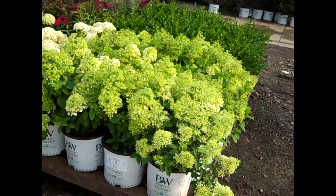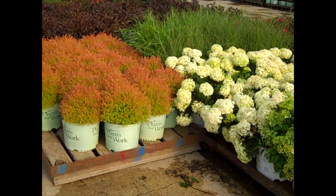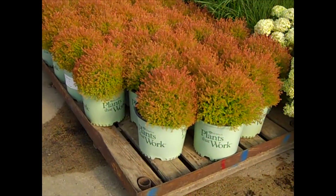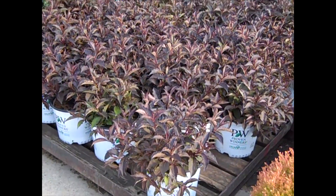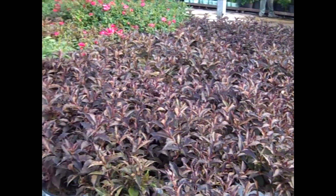More Hydrangea here — we're looking at three gallon Bobos. Wanted to show you these three gallon Thuja Fire Chief. Look at that exciting color! Here's a very popular Weigela from Proven Winners — this is Spilled Wine. Nice full heavy plants, good consistency.